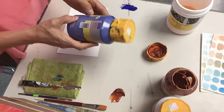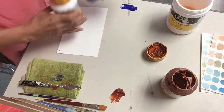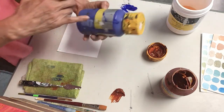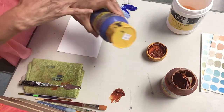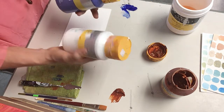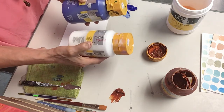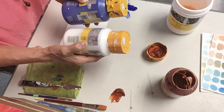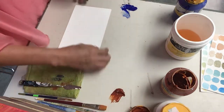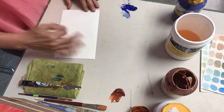Something I'm going to mention today is that some colors are transparent and some colors are opaque, and you get to know that by using the colors. If you train your eyes, you can see it. You can also read it on the label — on the back of the label there is a square: if the square is white, the color is transparent; if it's black, the color is opaque. Most of the time we want to work with transparent colors because the end result is just nicer.